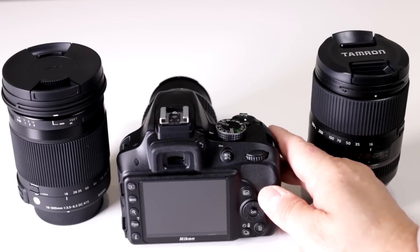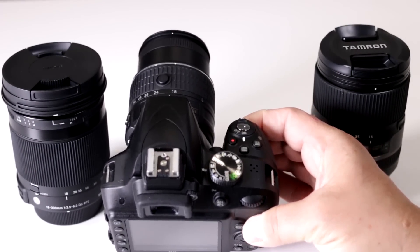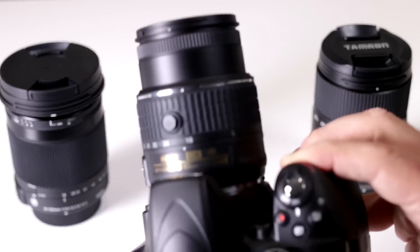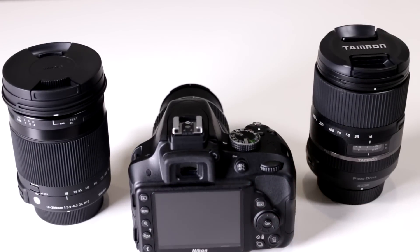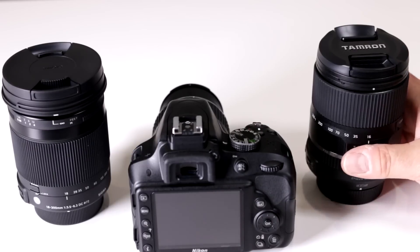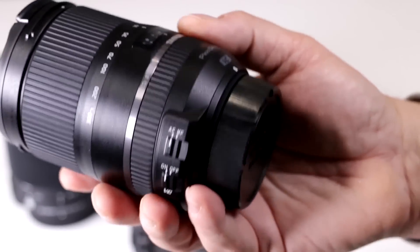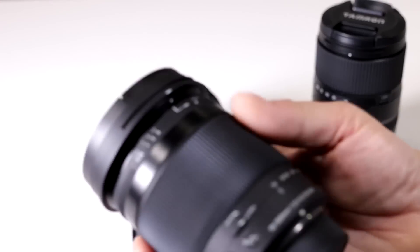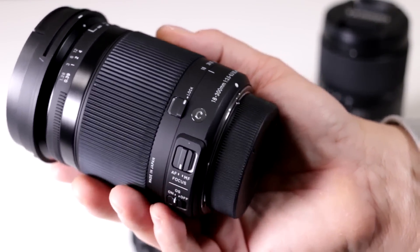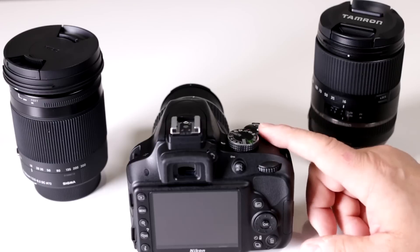Does my Nikon D3300 have image stabilization in the body? No. Nikon has been doing vibration reduction on their lenses for many years — they call it VR. Most of Nikon's newer lenses now come with VR built in. If you use a third-party lens, Tamron calls their version VC (vibration control), and Sigma calls theirs OS (optical stabilization). So you'll have to decide whether you need image stabilization in your lens when working with the Nikon D3300.